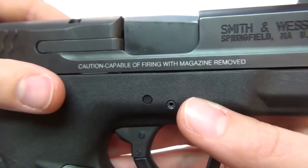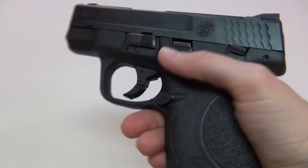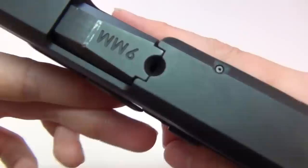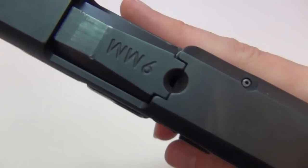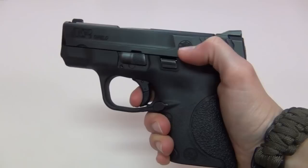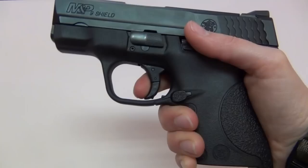A Smith and Wesson representative did tell me they will be releasing models that do have a magazine disconnect. I also love the loaded chamber indicator window on the top, just like on my M&P Compact — you can see a glint of brass in there whenever there is a round in the chamber. I also want to mention that the trigger is nicer on the Shield than on my M&P Compact, and the reset is much more crisp and very audible.